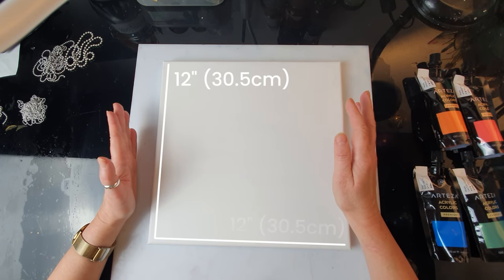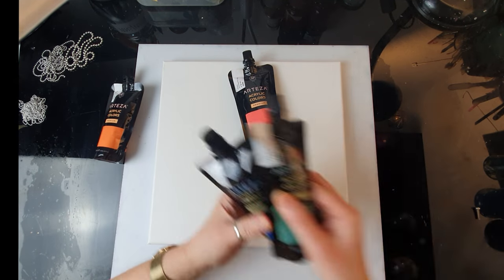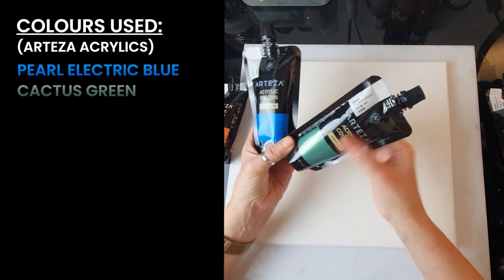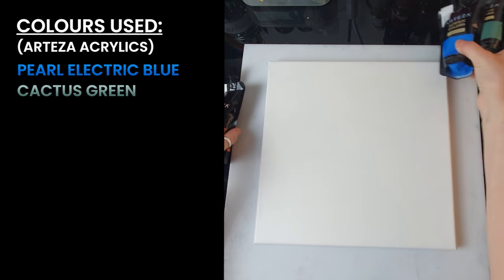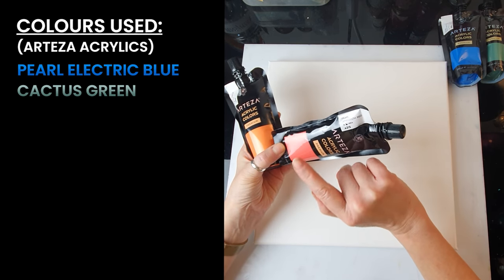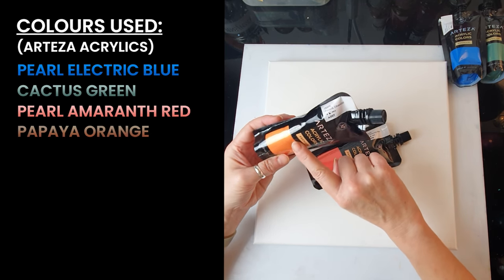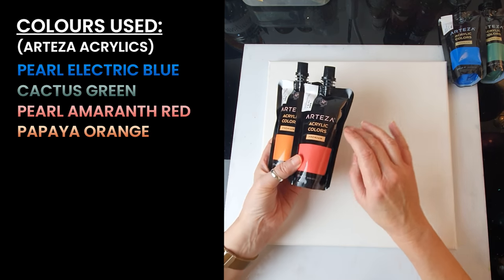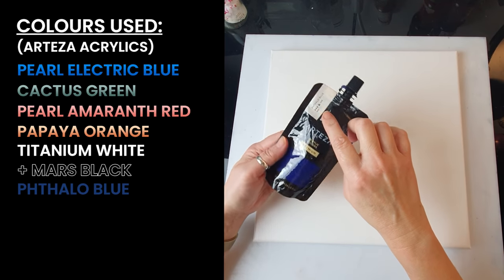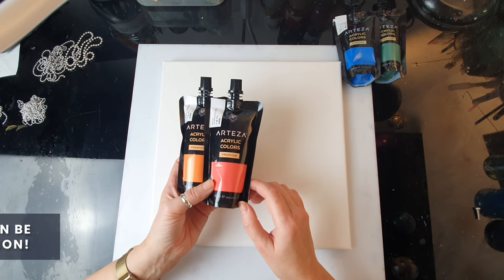So the colors for today - I am going to use Arteza Metallics. For my background I'm going to use mainly pale electric blue, and I'm also going to use cactus green that I haven't used before. For some of the vegetation and maybe jellyfish, I'm definitely going to use pale amaranth red and papaya orange - these are all metallics. I'm also going to use titanium white or pearl white, and I decided to use talo blue as well.